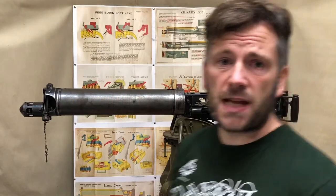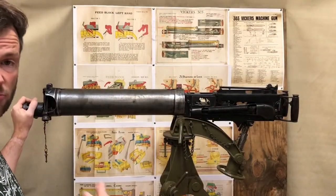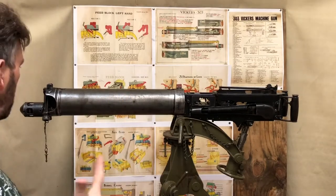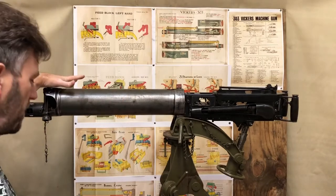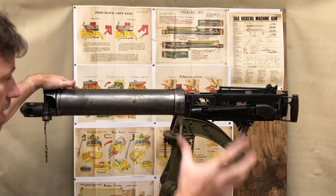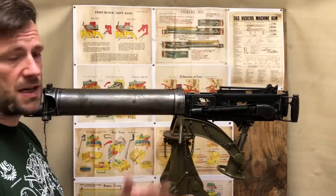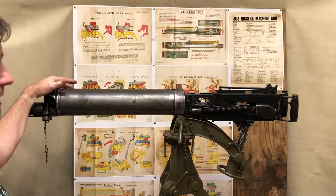We've got another one of these potentially on our shopping list of acquisitions, so please do support us with the Patreon membership. Different skeletonised guns are often cut in different ways, so it's quite useful to have different examples to show different things and different operations. This was a deactivated Vickers machine gun that we've done a little work to so we're able to show the mechanism — we are legally allowed to do so, so don't try this at home.